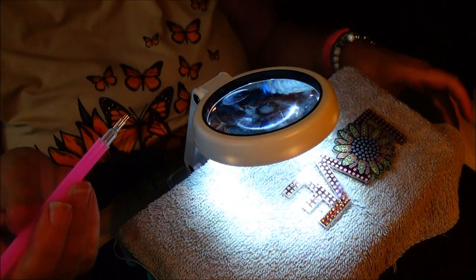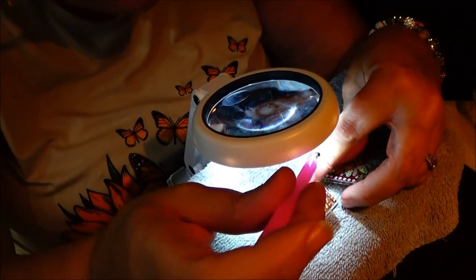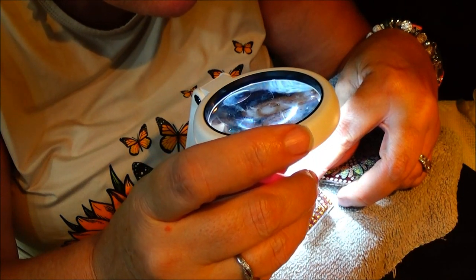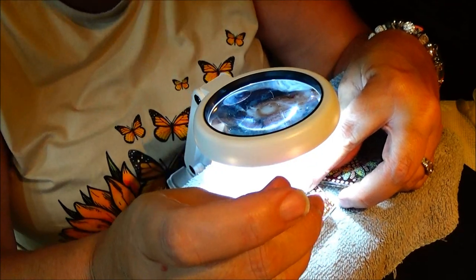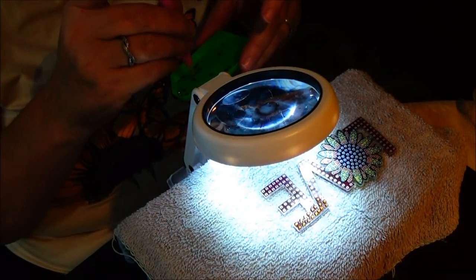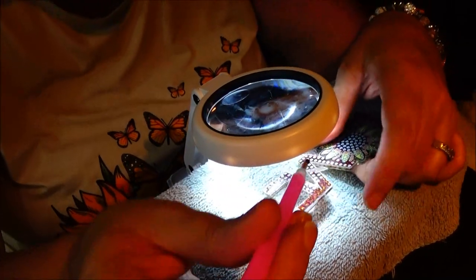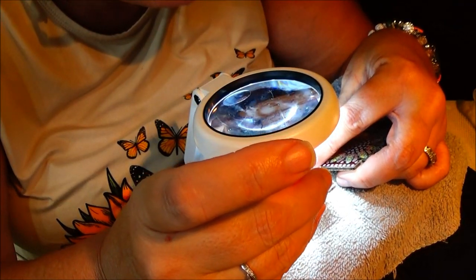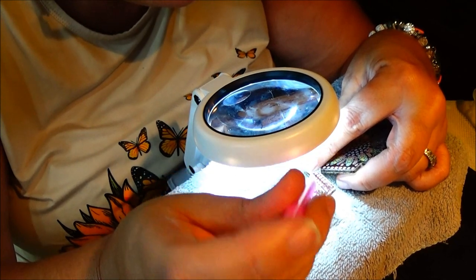Now, one thing with the wax — you don't have to keep changing it until you can't use it anymore. I think the wax goes pretty far. I was like, do you use this wax every single time? And they only gave me a little tiny square — am I going to have to buy some? But no, it goes a long way.